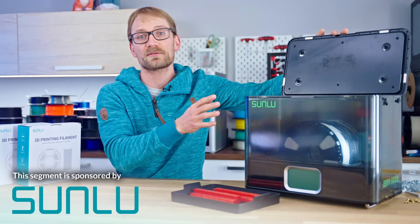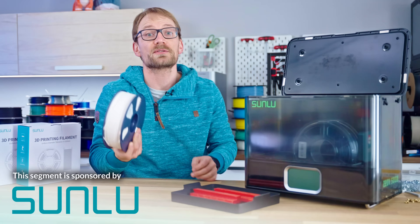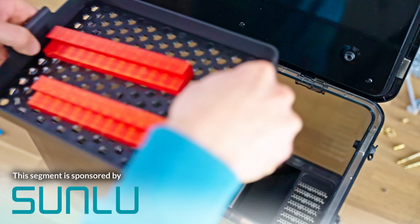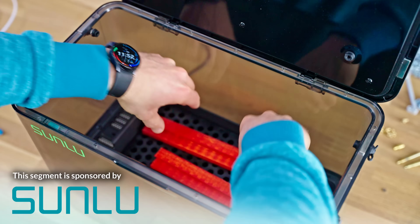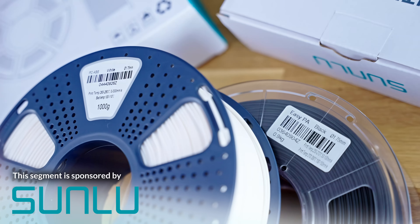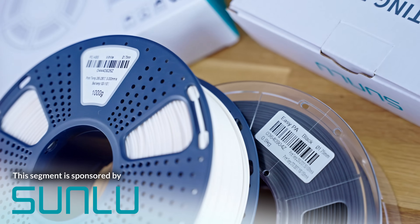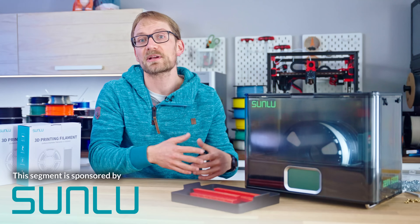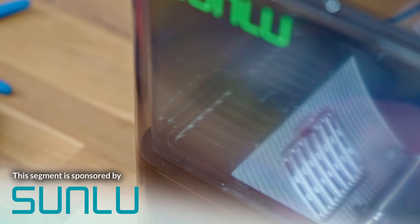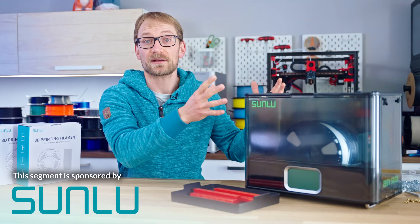The E2 is an upgraded version that can now handle temperatures up to 110 degrees Celsius, which not only allows you to dry high-temperature materials more efficiently, but it now also supports a new part-annealing mode that can drastically improve the mechanical and thermal resistance of your printed parts. Even with the higher internal temperature, the outside of the Filler Dryer E2 always stays below 60 degrees Celsius, with no exposed metal parts that could burn you.